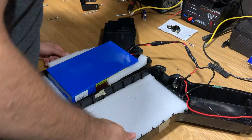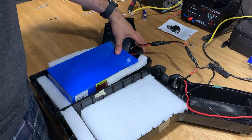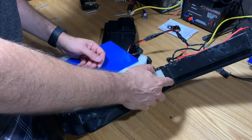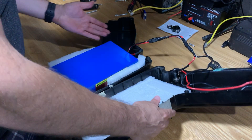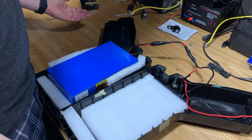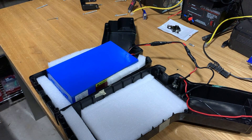Since the battery terminal for recharging is here, we're going to put the reset button right up here. Since we have this open, we're also going to add ventilation holes because there's no way for any air to come in or out of this enclosure.